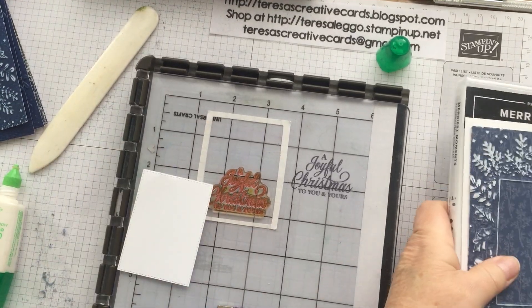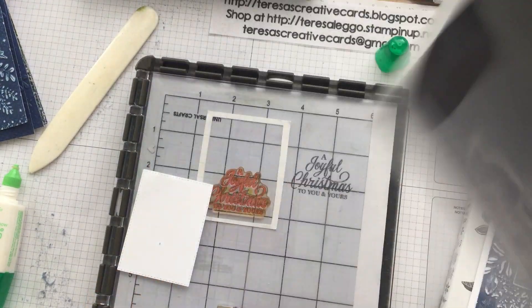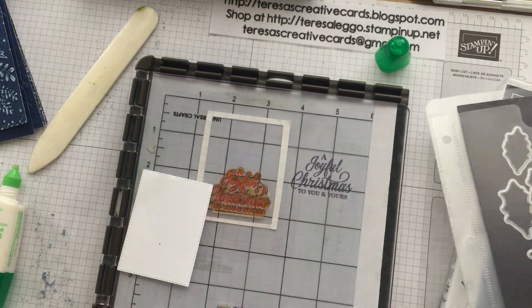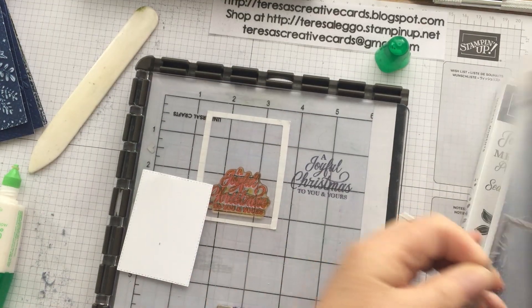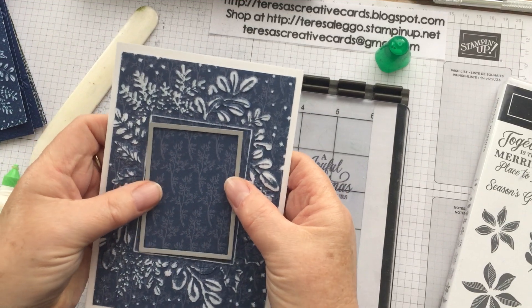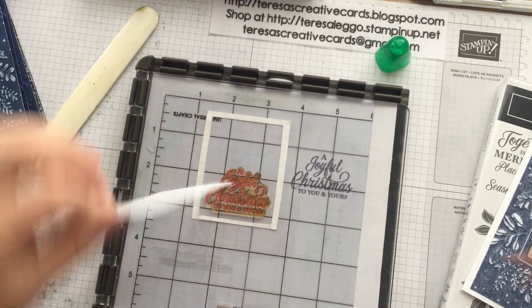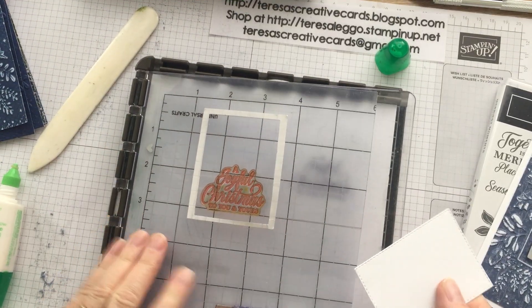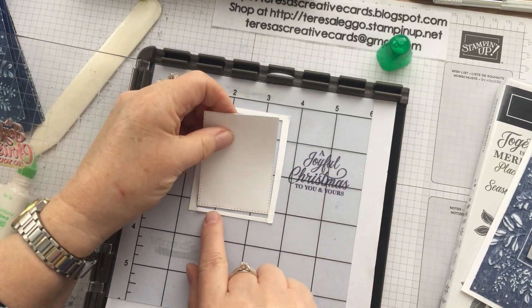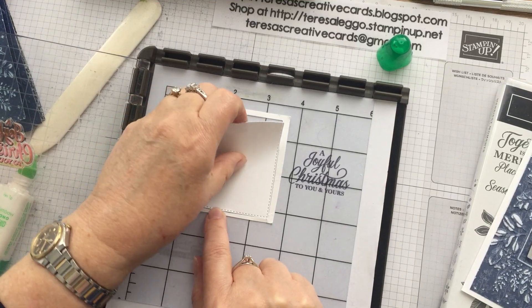So with the frames — the dies that you get with this — you have this really lovely frame which sits inside this little part here, and I've already pre-cut that. So I've got my little frame here for me to sit this in.